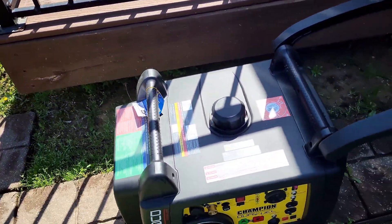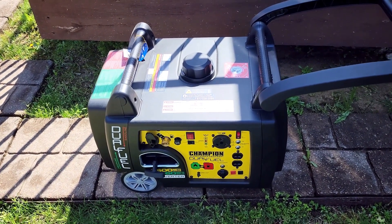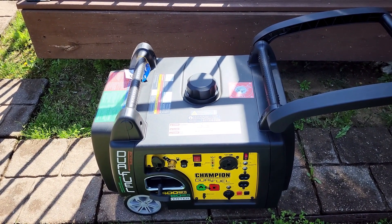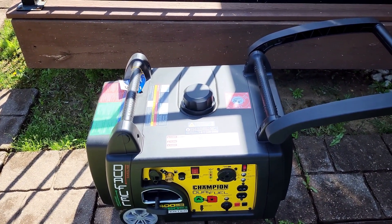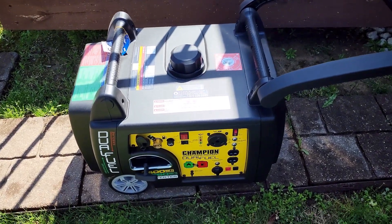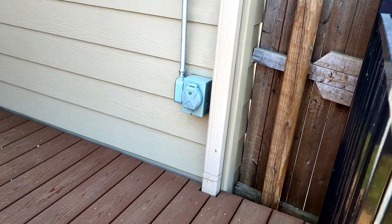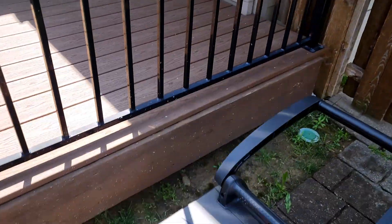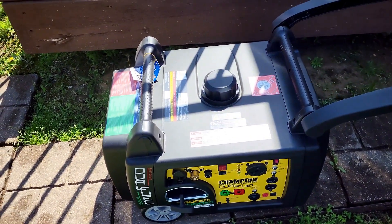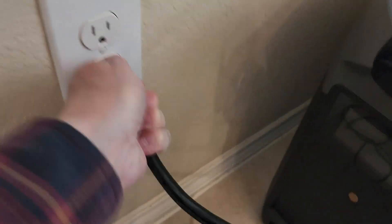Later I'll demonstrate charging the Delta Pro with our dual fuel gas generator using propane. What I'll do is disconnect the Delta Pro from the transfer switch, remove the cable from the inlet in the house, and instead run the generator on a second inlet I had installed outside. So we're running the house with the generator at that point, and then all I have to do is plug the EcoFlow into a wall outlet to charge it.